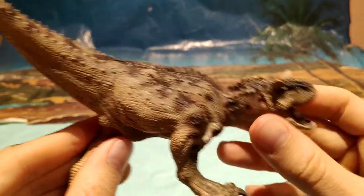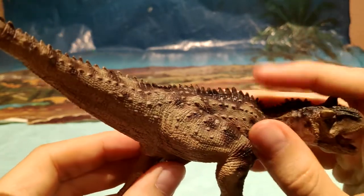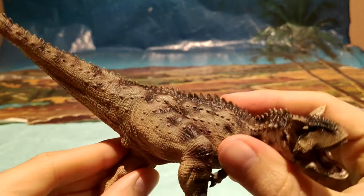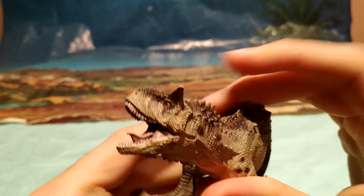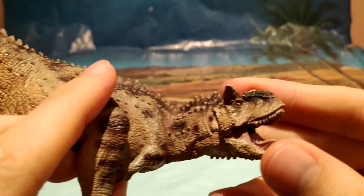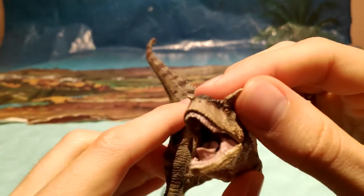Es una figura muy bonita. Y también los osteodermos, algo muy importante en esta figura a recalcar, ya que fijaos que tiene un gran relieve y se pueden apreciar bastante bien. También otra cosa importante a destacar es la cara, ya que está muy bien esculpida. Fijaos lo que viene siendo esos cuernos, que es lo que le hacen tan distintivo de otros dinosaurios.